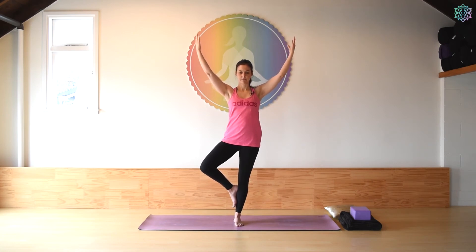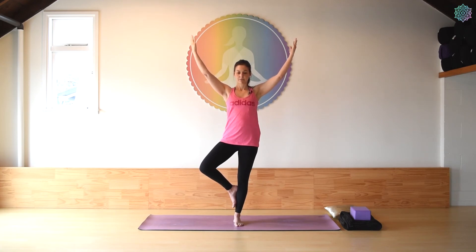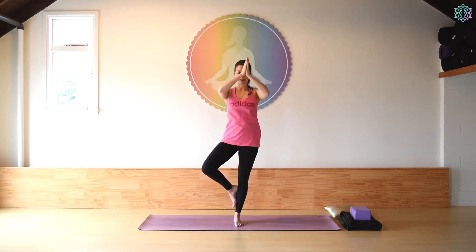If you would like, at any time you could take an inhale and raise the arms up overhead, then exhale as you open the palms, letting the shoulders relax, gently pressing that right knee open. A couple more breaths here, then gently bring palms together, draw them back down to heart center, and relax the foot down. Walk it out.